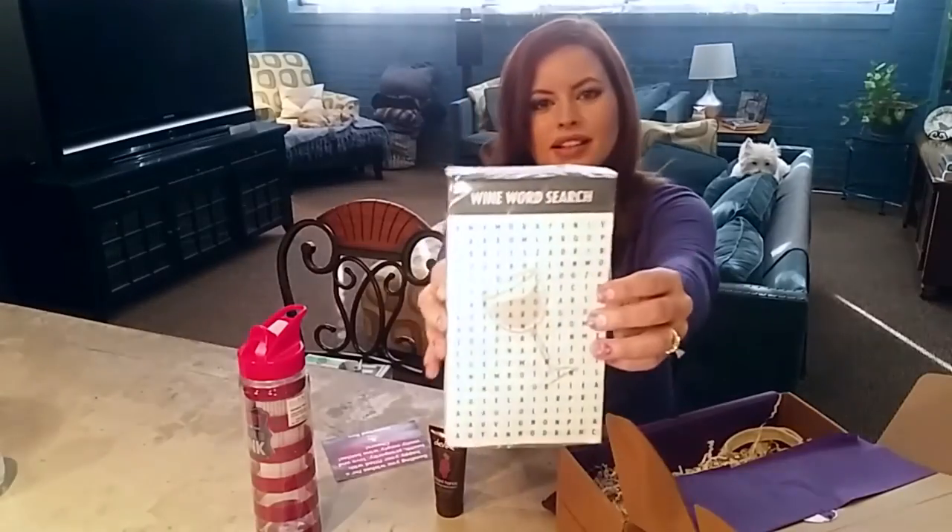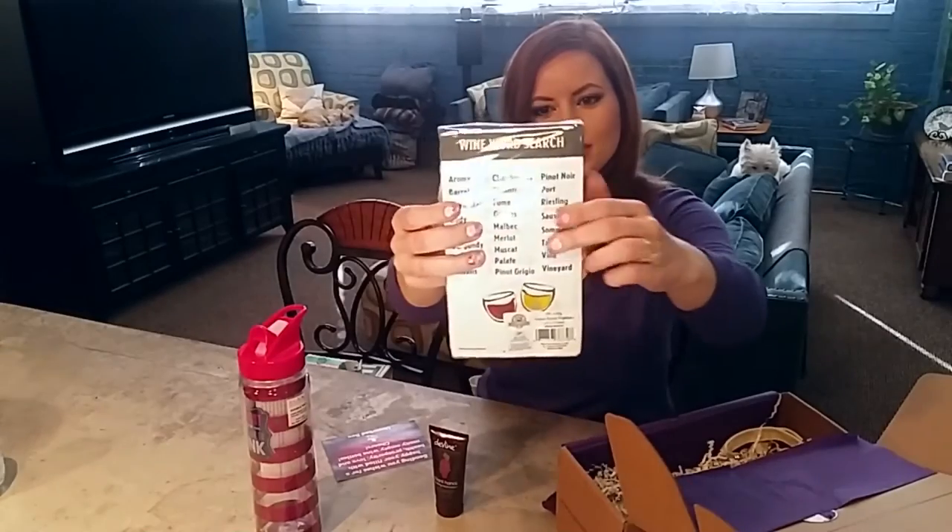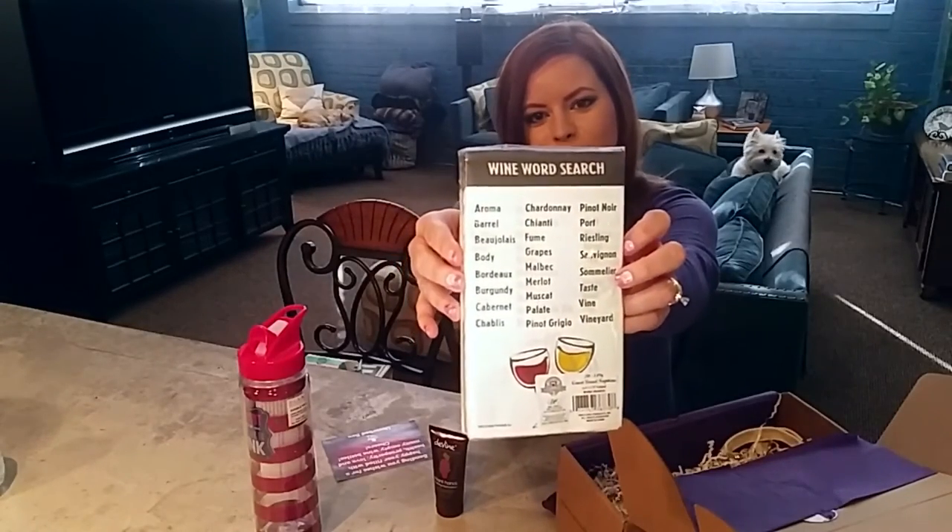A wine word search — oh, these are napkins! That's cute, that'd be fun for a little party. It tells you what words you're looking for on the back. That's unique — I've never seen those before. Very cute.